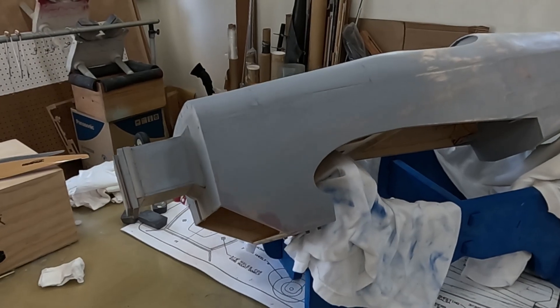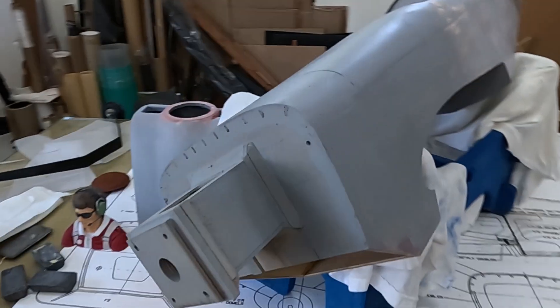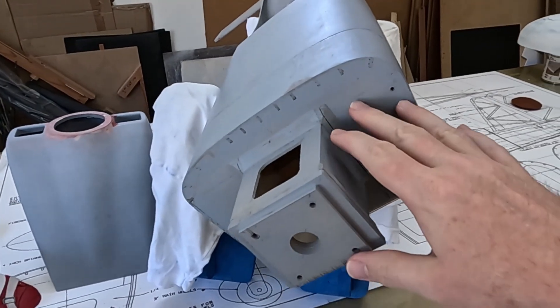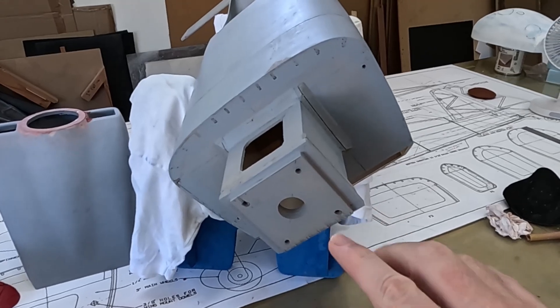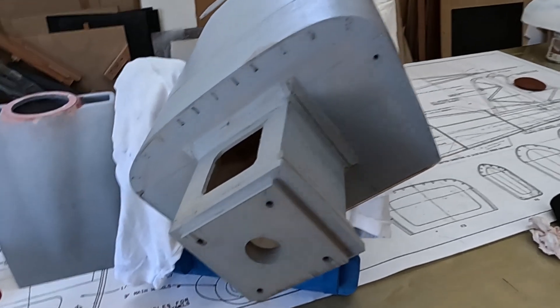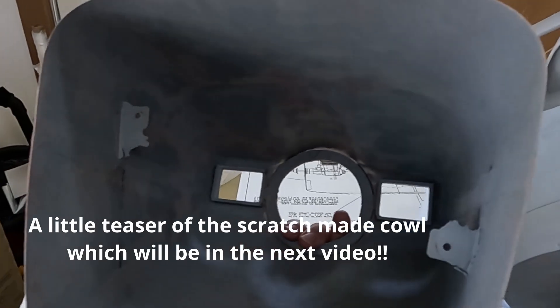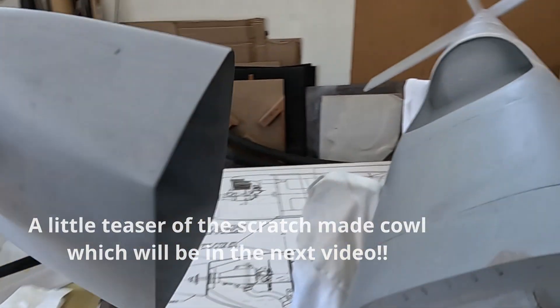Before going any further, I gave the whole front end a spray of primer. I also sprayed the engine box because I'm going to end up painting this black — since a lot of it can be seen in the openings in the front of the cowl, I'm going to create a shadow effect by painting it all black. I was thinking about painting the inside of the cowl black as well, but I ended up just priming that in gray and I think I'll just leave it at that.